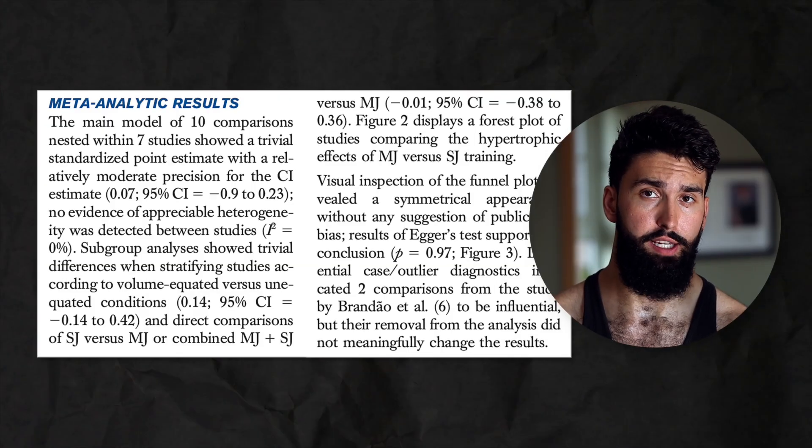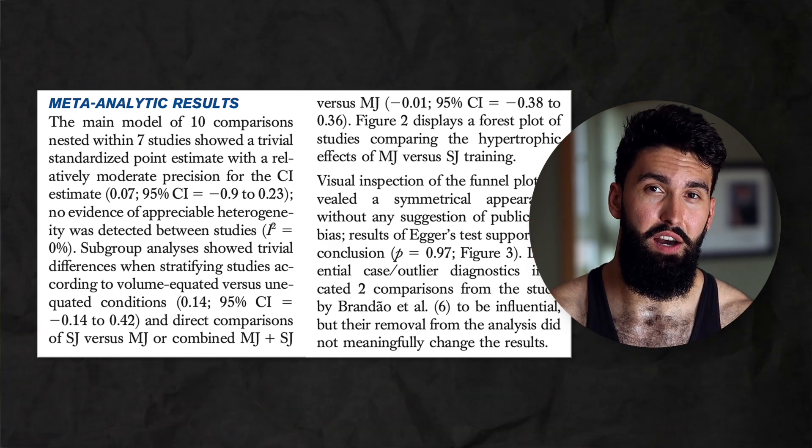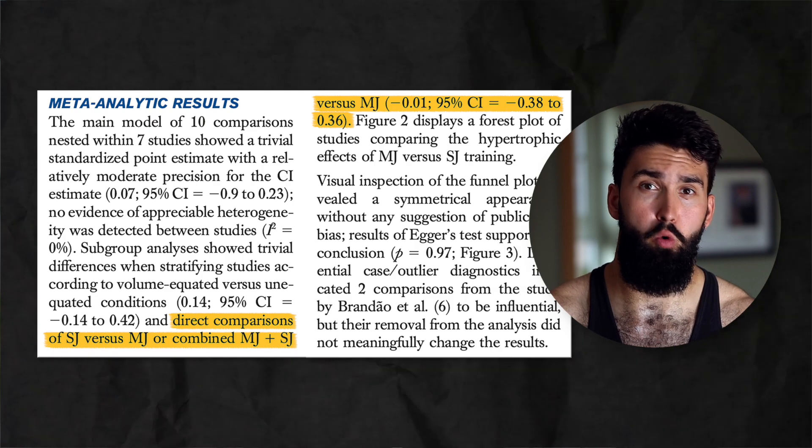They also looked at combining compound and isolation exercises versus just doing compound exercises or just doing isolation exercises. Whether you use a combination of compound and isolation, just compounds, or just isolation, at least in this meta-analysis, didn't seem to play a big role — or a role at all, in fact. So if certain compound exercises hurt you or you don't like single-joint exercises, there's a good chance you're not really missing out on too much.